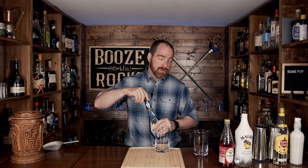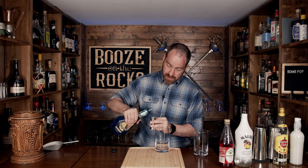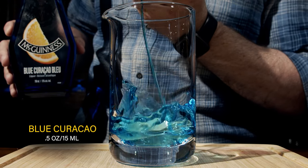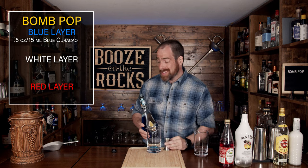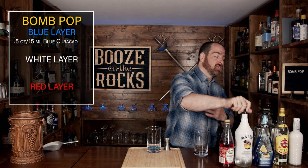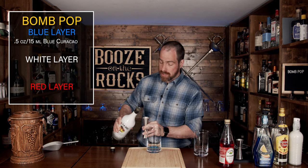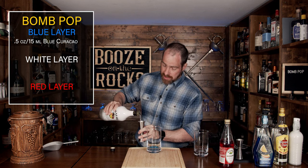You're going to need two glasses, and we're going to start with the blue layer. This is a blue curaçao, which of course is an orange liqueur dyed blue, and we're going to start with half an ounce or 15 mils. Your next ingredient that you're going to mix with this is coconut rum — or coconut liqueur, totally up to you — and we're going to use a total of two ounces or 60 milliliters.